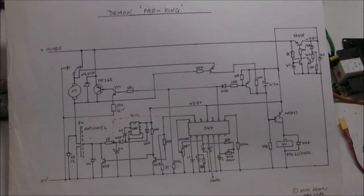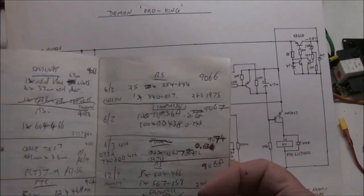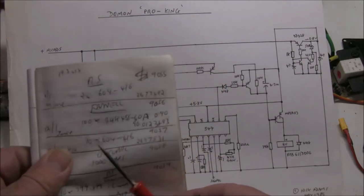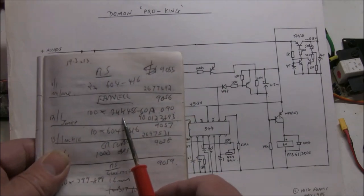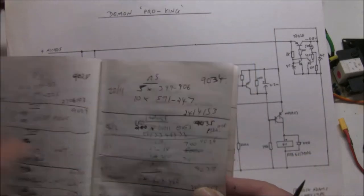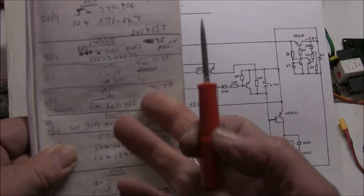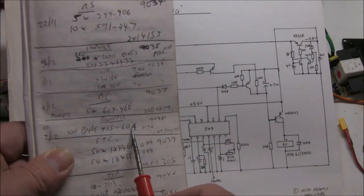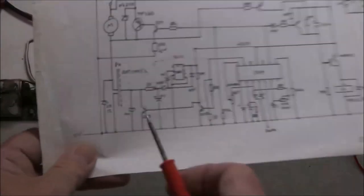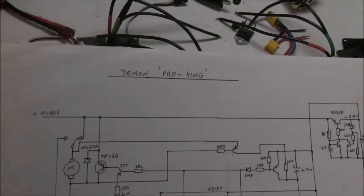Although dated 1986, I used the Pro King and kept making them into the 1990s. My purchase book starting in 1989 shows that I did change the FETs — from BUZ11s at around 40 amps, to the BUK455 at 60 amps later on. That was a massive improvement over the original RFP15N05L FETs, handling far more current without heating up. So that's a bit of history on the Demon Pro King.